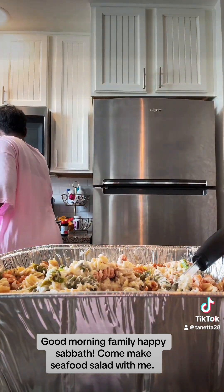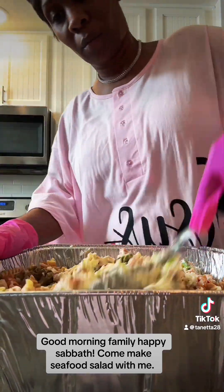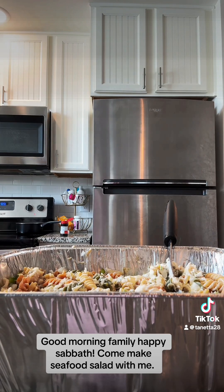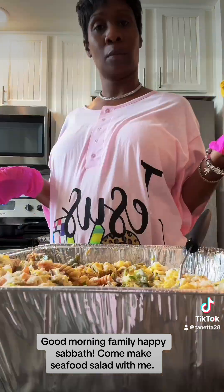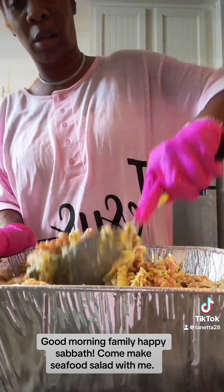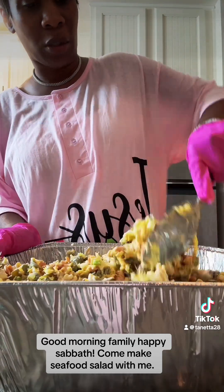My shrimp is done. I'm going to take my shrimp out and drain them out. You gotta have your sweet relish — sweet relish, not too much. You also want to put some mustard in your salad. You can make potato salad, shrimp salad, whatever salad you're making — put some mustard in there, it gives it a kick. Even if you're making baked beans or hot wings sauce, put some mustard in there.